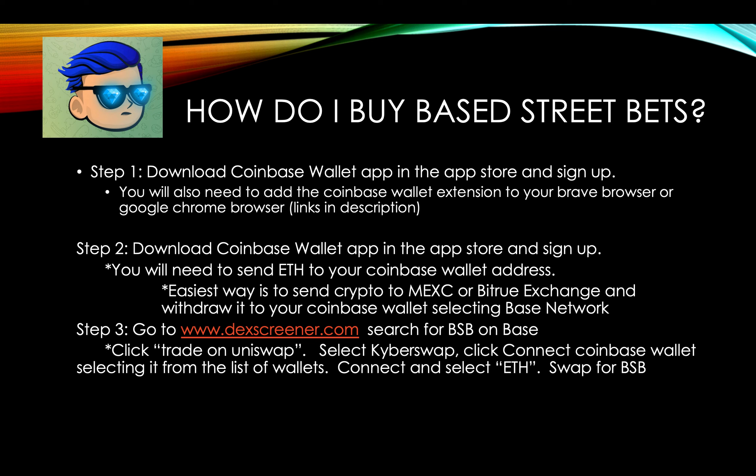It usually has $100,000 in traded volume. We've had a few million market cap already — it's at a dip now, about $700,000 market cap. But where this thing's headed, it's going to be $20 million plus, in my opinion. From DexScreener, you're going to select Trade on Uniswap, then select KyberSwap, connect your Coinbase Wallet, swap, and then you're done.